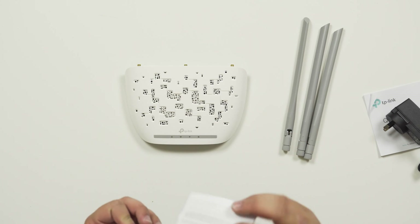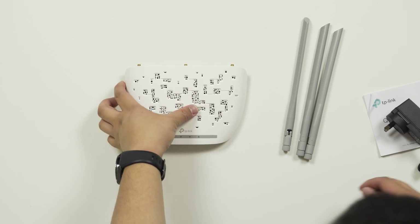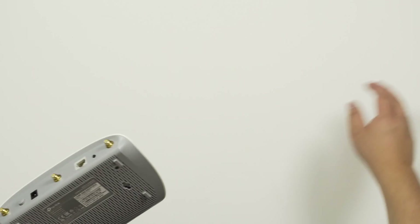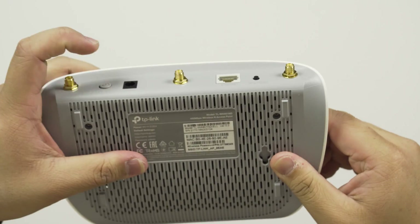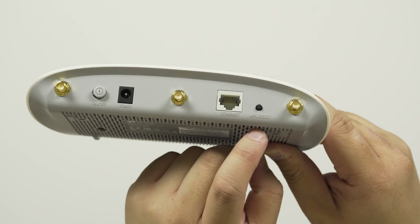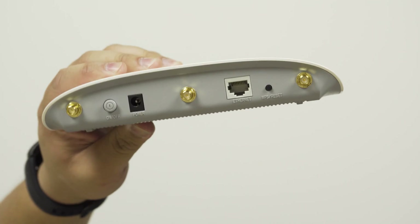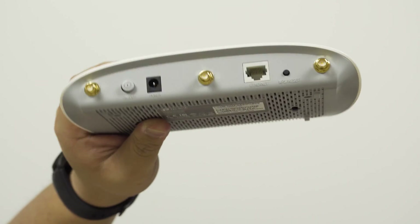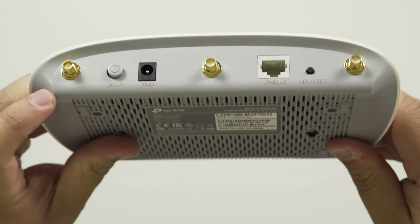There's some documentation and a license which we don't need to see. Looking at the access point itself, you have the on/off switch, the power port, and a reset or WPS button. WPS is essentially a smart way of connecting two devices together, but I never use it because I think it's not secure — I just find giving the password more secure than pressing a button. I always disable that.